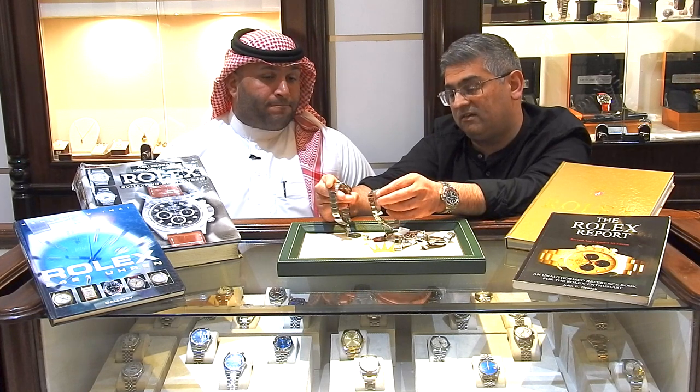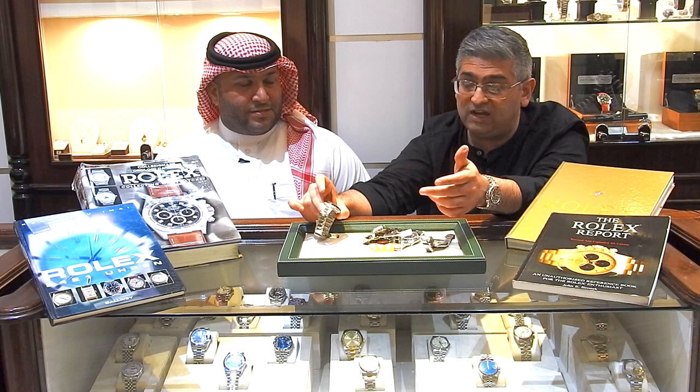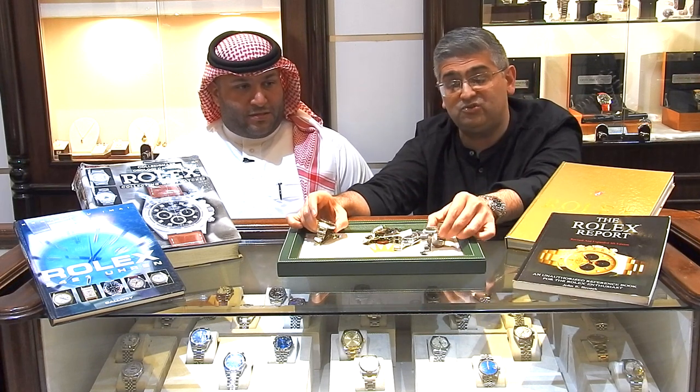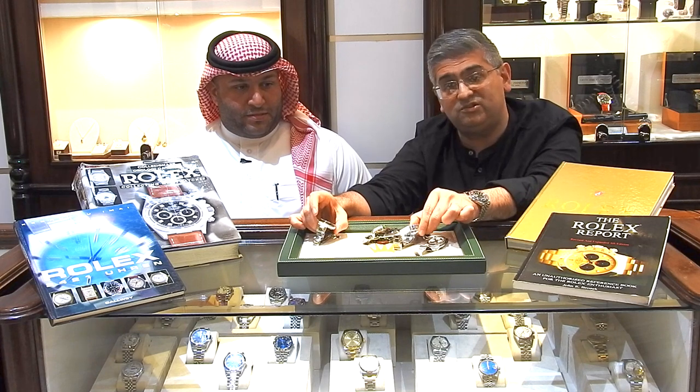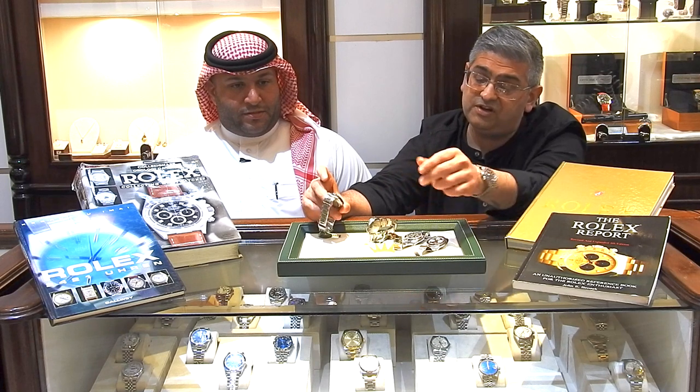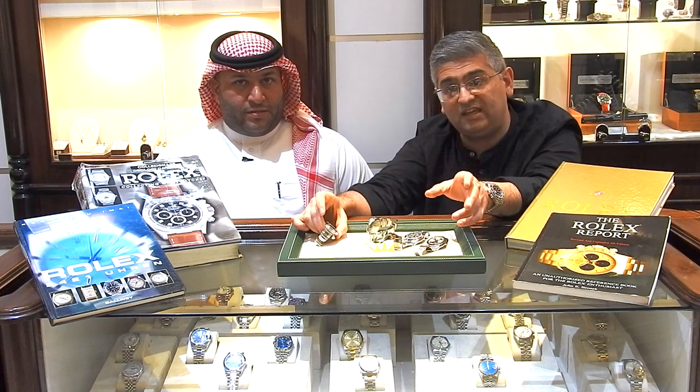So those are the four generations of the Daytona: starting with the 6241, moving to the 16520, then the 116520, and finally the current 116500.